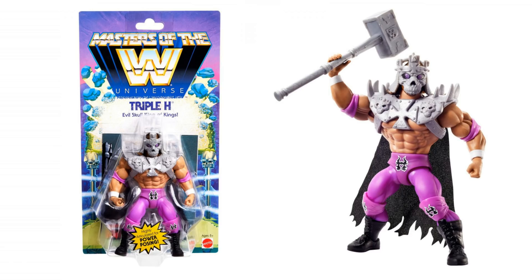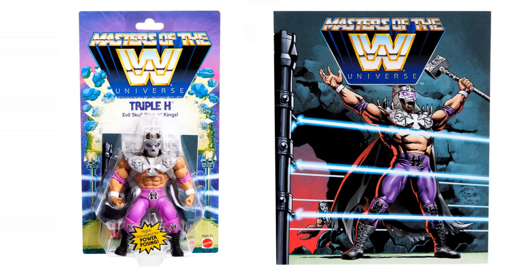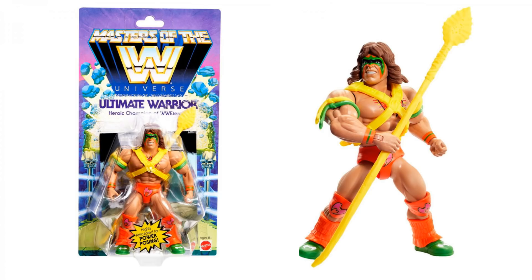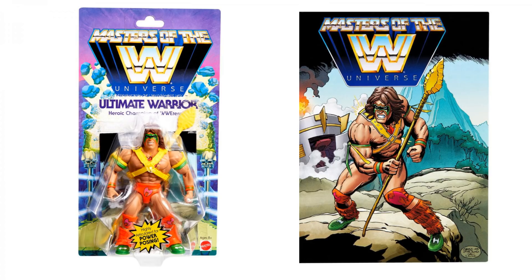Next up, we've got the Masters of the WWE Universe. I think the jury is still kind of out on these, but I think there will be a big appeal when the film comes out — I think that's next year. We've got Triple H, 'Evil School King of Kings.' He comes with a little magazine and the packaging is really cool, very retro. The face scan actually looks really quite impressive. Moving on, we've got the Ultimate Warrior, 'The Heroic Champion of WWE Ternia.' You've really got to know your Masters of the Universe to get this, but the Ultimate Warrior one looks pretty cool.